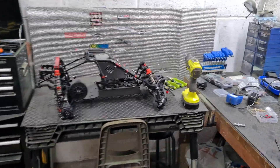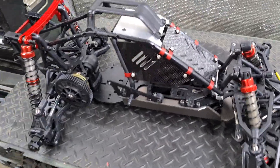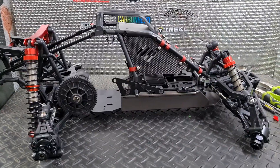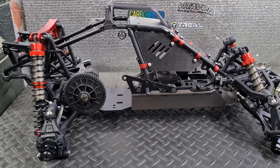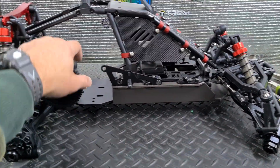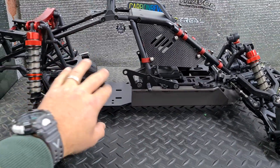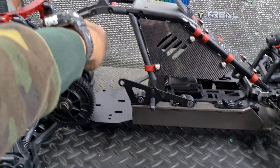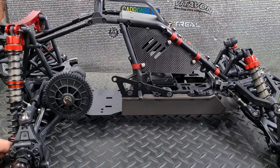Late Sunday night wrenching — Rovan 5B shorty roller in here. Just stripped off some of the body, never worked on one of these before, so taking off some of the brake gear linkage and all that kind of stuff. Basically I have no idea what I'm doing.